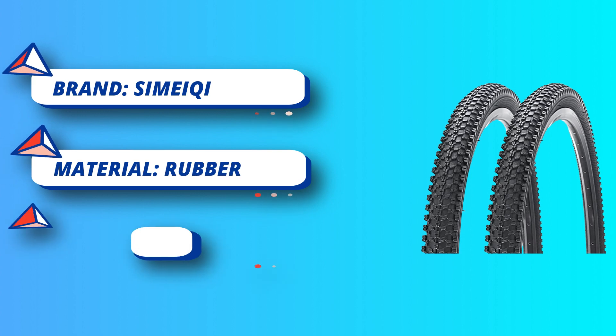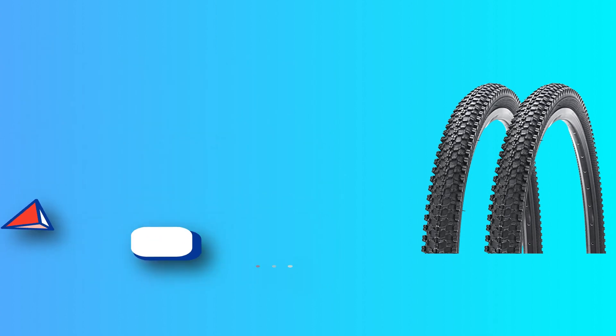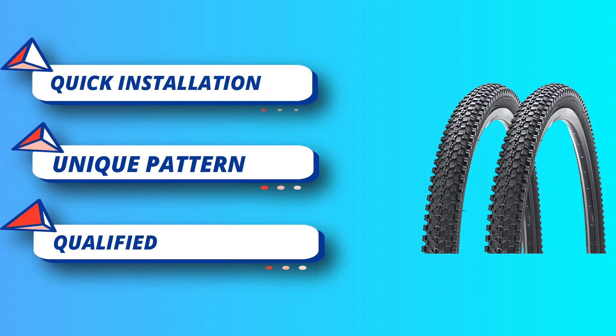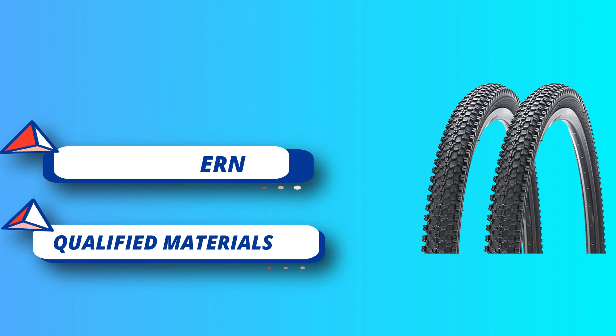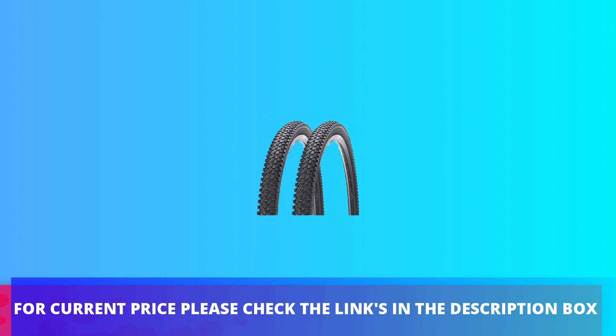Quick installation — easy to mount on the rim, simple and practical. Dot folding bike tire design does not take up space, easy to carry and store. The dense bump pattern design provides more traction and tremendous grip when climbing and turning. For current price, please check the links in the description box.